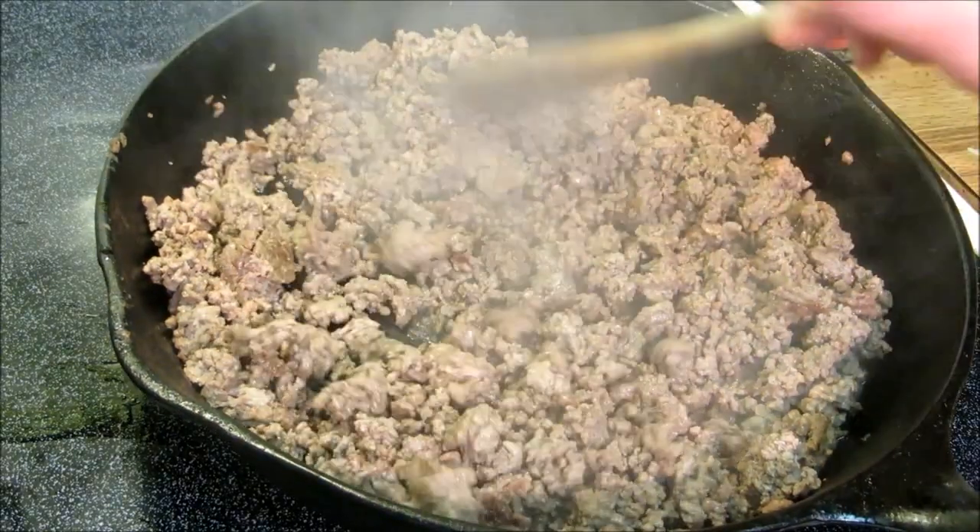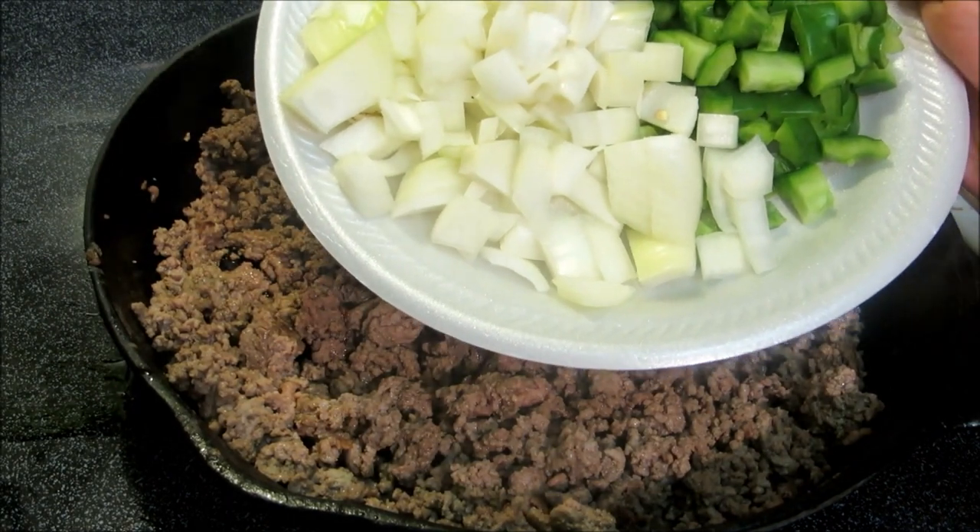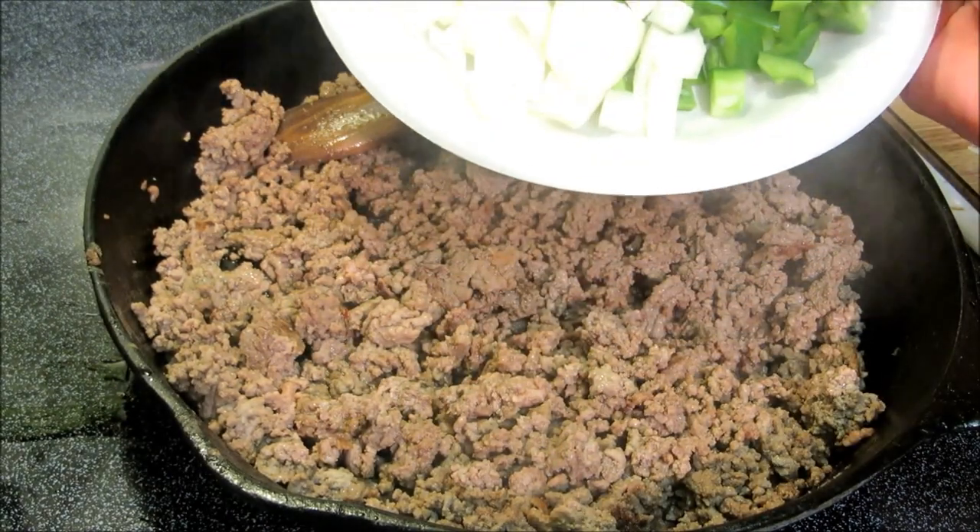Now what I'm going to do is add in 1 large yellow onion, chopped up, and 1 medium bell pepper, chopped up.